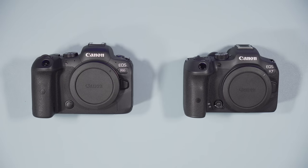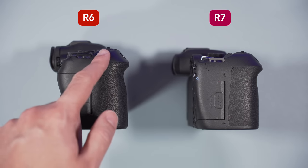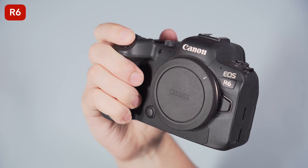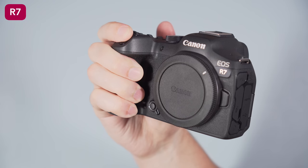Here we have our two cameras, the R6 and the R7. The R6 is larger and heavier, but after using both side by side for over a month, the difference is not very significant. Both cameras are well built and weather sealed. The grip is slightly taller and larger on the R6, which allows my fingers to rest more comfortably. On the R7 I need to squeeze them a little more, but it's a small thing — I wouldn't worry too much about it.